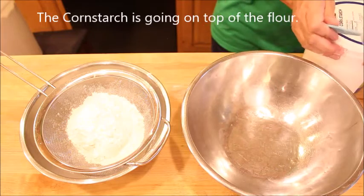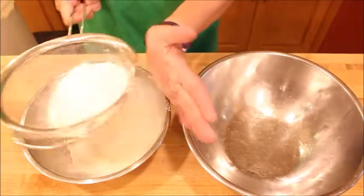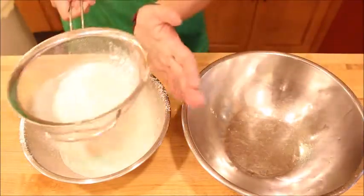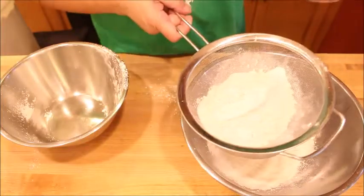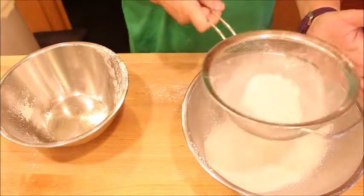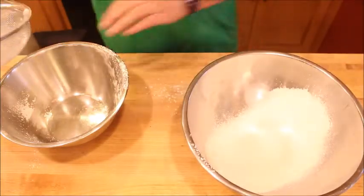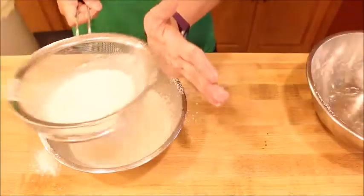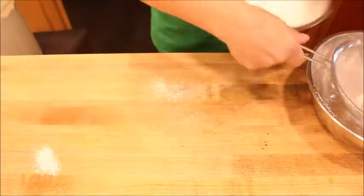Now I'm going to set this aside and sift the flour mixture. If you have a sifter that's great — I'm just using a strainer, it works perfectly. You want to sift this at least five times to make sure everything is aerated and combined; that's what gives us a nice light flour.